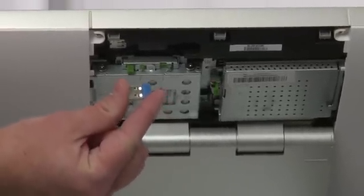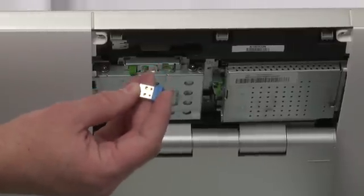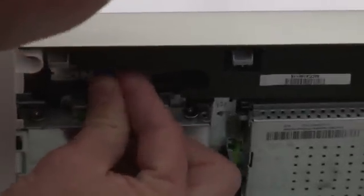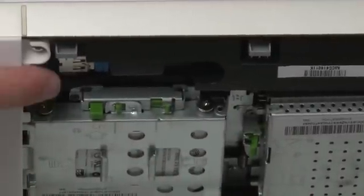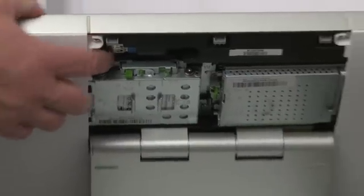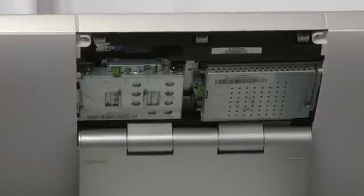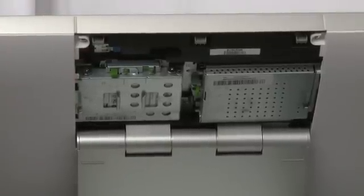So if you need to reset or reseat the receiver, that's where it is. To put it back in, take a peek down there, get it in the right spot, and it slides right back in. If it doesn't work in this hidden spot, you can take it out and insert it into one of the other USB ports on the side of the all-in-one. I hope that was useful. Thanks.